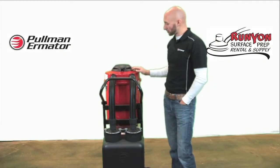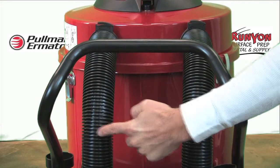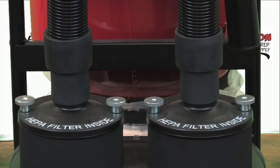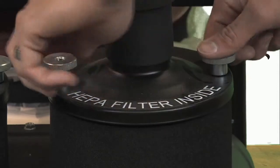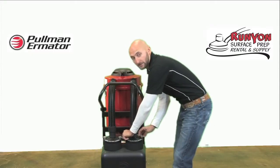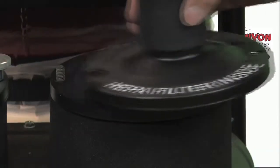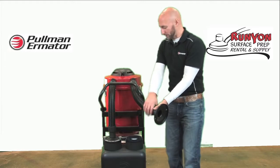Any dust that passes through the conical pre-filter will then pass through two hoses into the HEPA filters located on the back. To change or clean the HEPA filters, there are two nuts on each HEPA filter. Loosen and remove the nuts, pull the cover off, and the HEPA filters can then be removed.